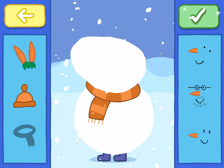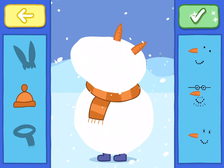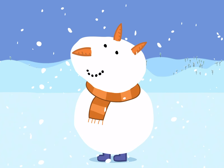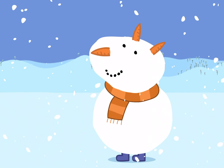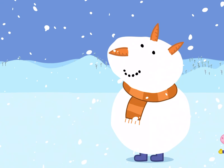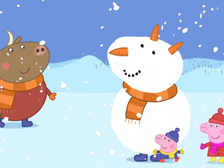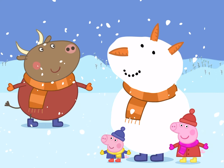When you've finished, tap the green tick. Let's see what Mr. Bull thinks of his snowman. Do you think he will like it? What fun! Mr. Bull loves the look you've given his snowman.